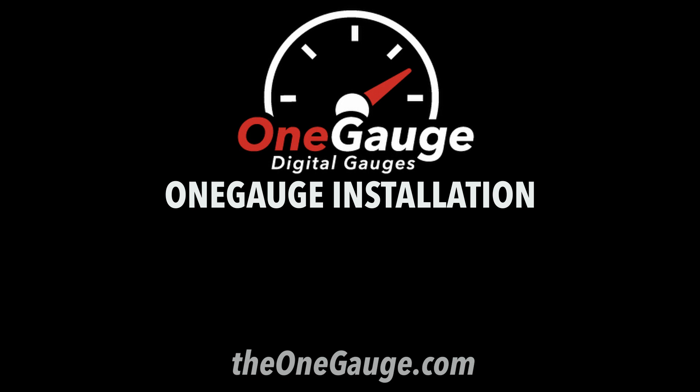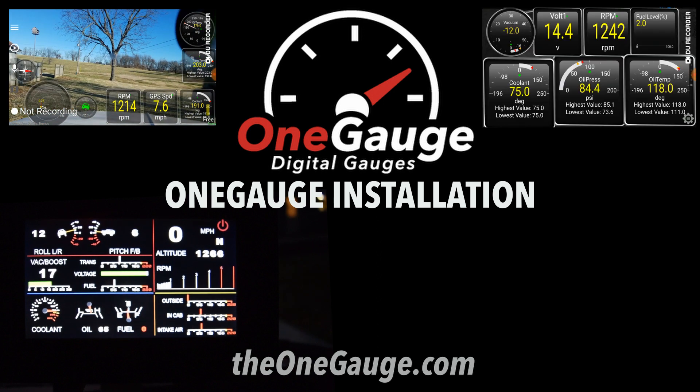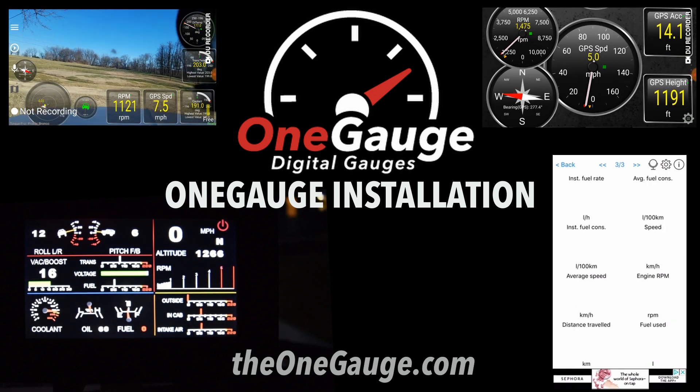Hello everyone. In this video we'll give a quick rundown of how to install the one gauge system. Installation is typically very simple and anyone who changes their own oil can probably handle it.